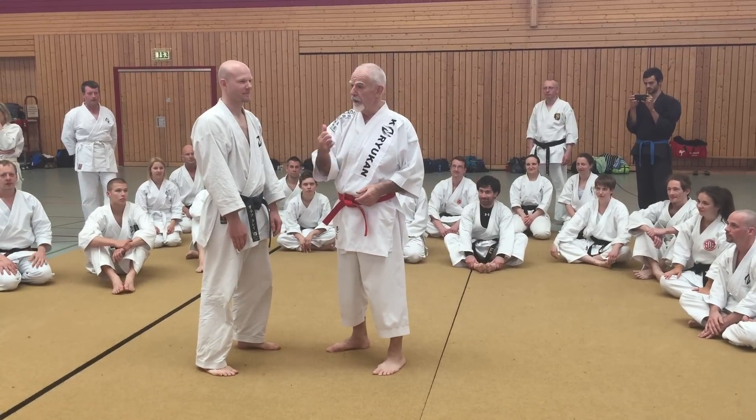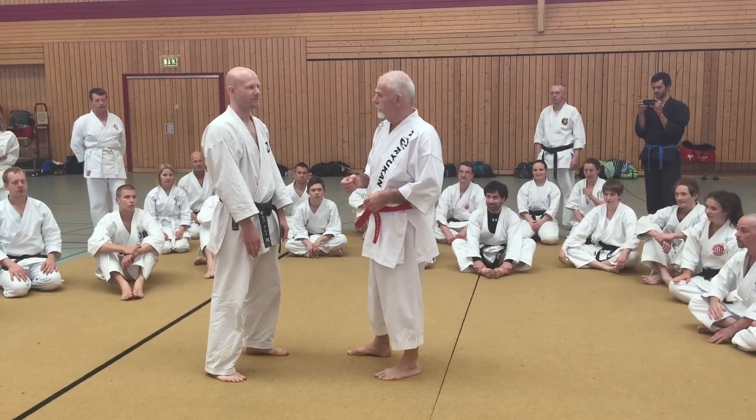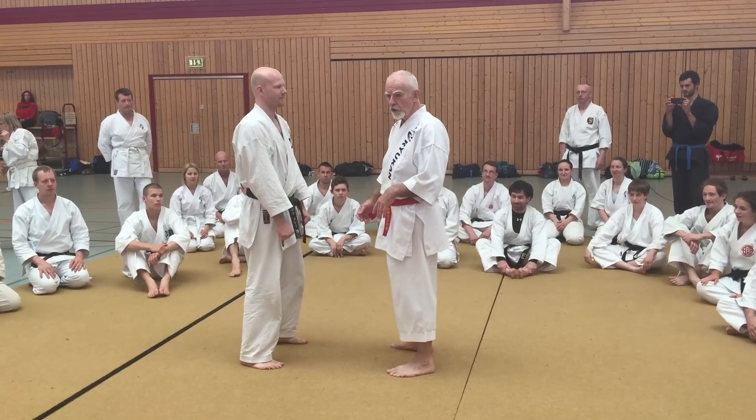We're just coming back now and having a look at the ri ai kumite drill with Olaf. Thank you, Olaf. I'll just walk through it slowly again.